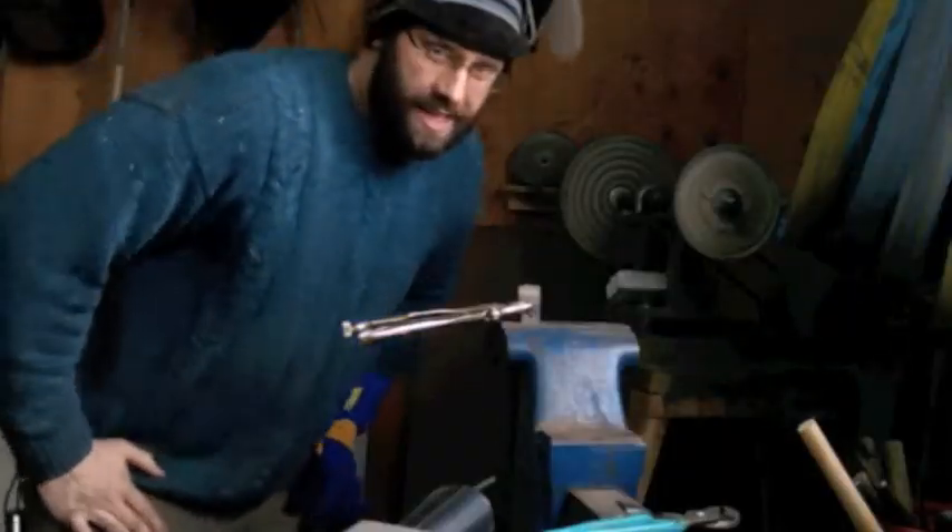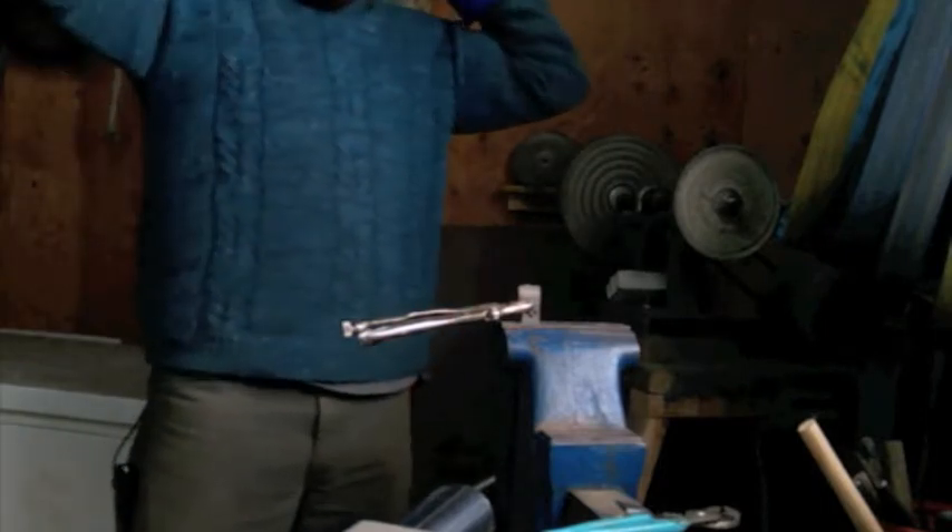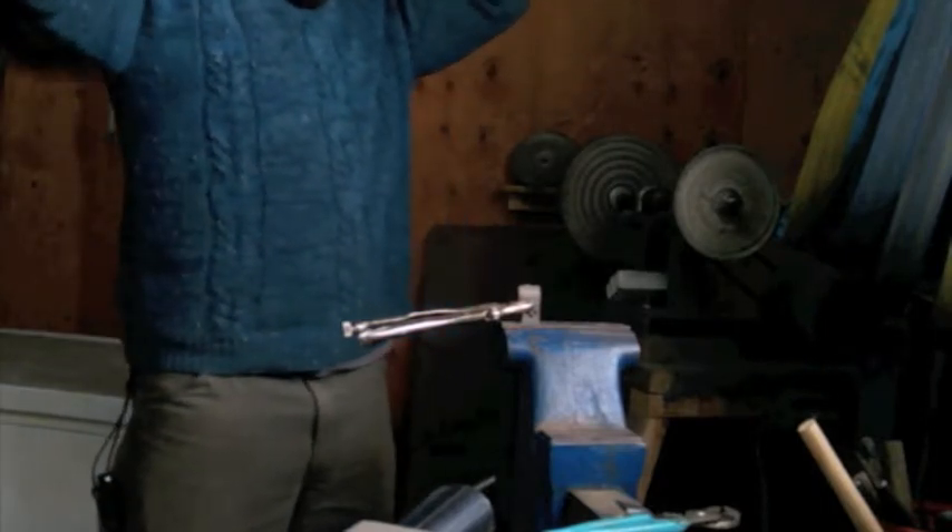It didn't just snap in half, it definitely held on. 52100 steel, continuing.